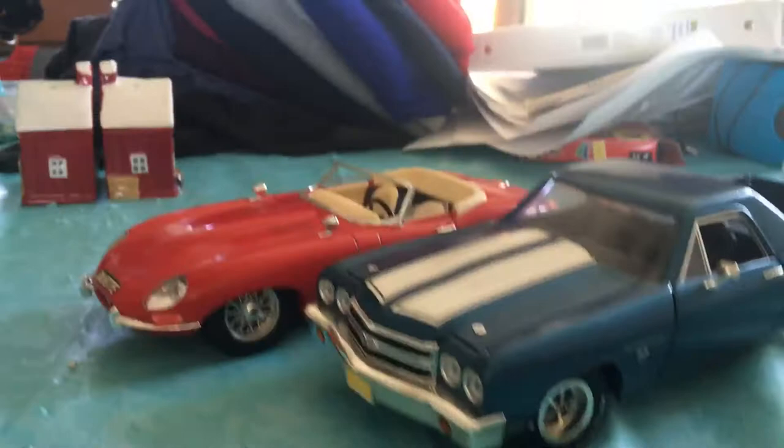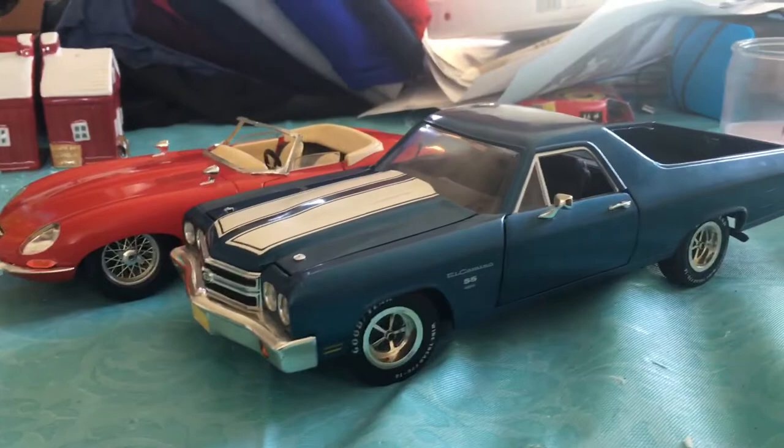If you guys want me to review the Jaguar E-Type, give this video about 2 views and I'll review the Jaguar E-Type. If you want me to review the Cadillac Deville over there on the shelf, I will do that too. And yeah, that'll be pretty much it.